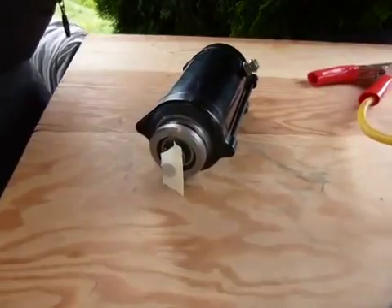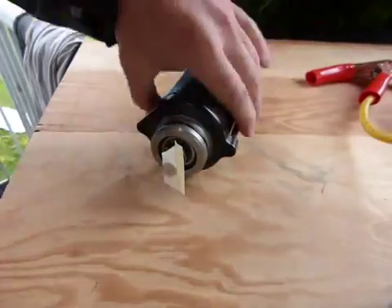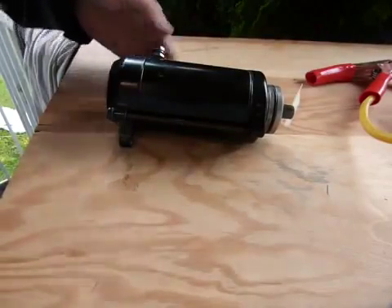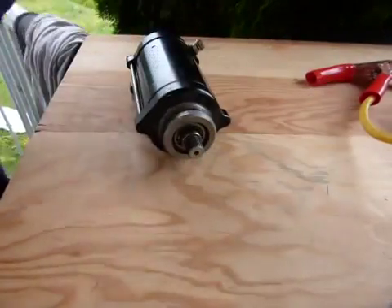Disconnect the power there from the battery. Let's get moving — I'll show you what's inside. You saw the rotation — this starter motor works.